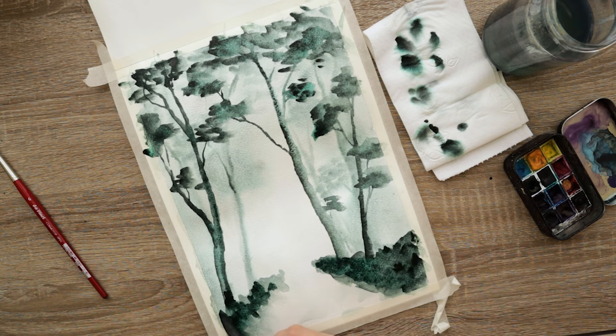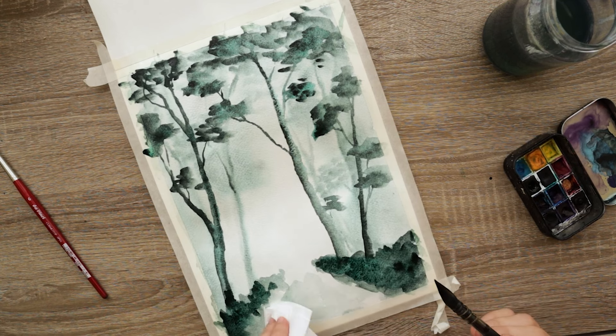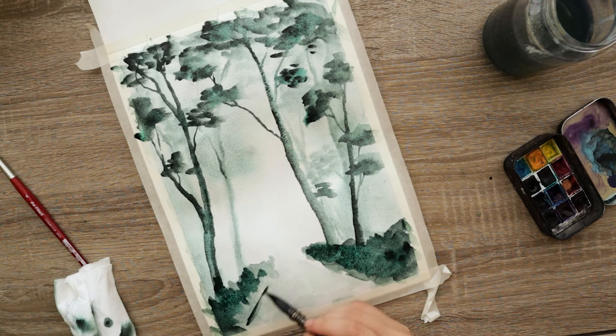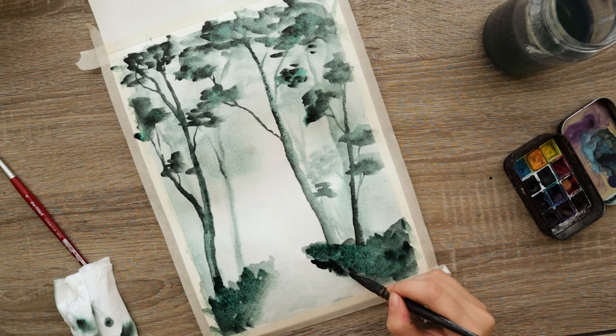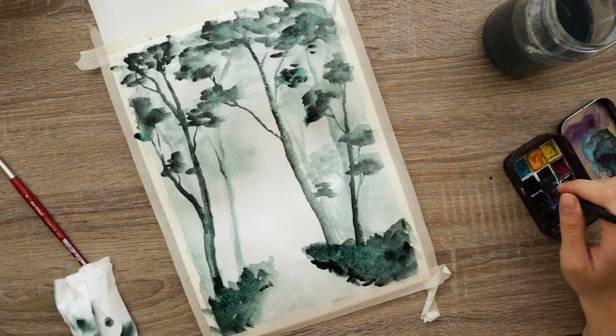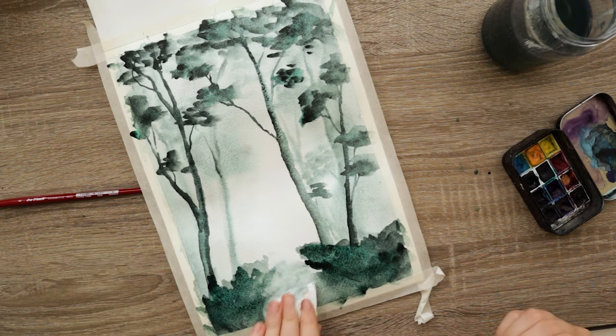I want to darken up that pathway on the bottom so the only highlight is the area between the trees in the center of the painting. First I went with just some dirty water from my paint jar to get a very subtle green, but I didn't end up liking it, so I darkened it up with the brush.